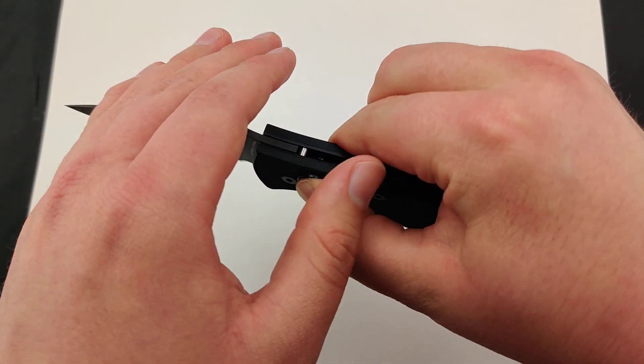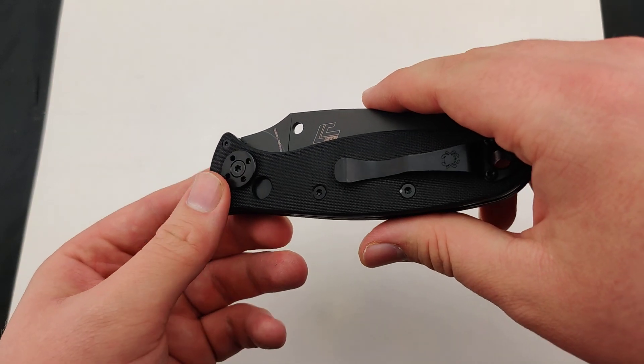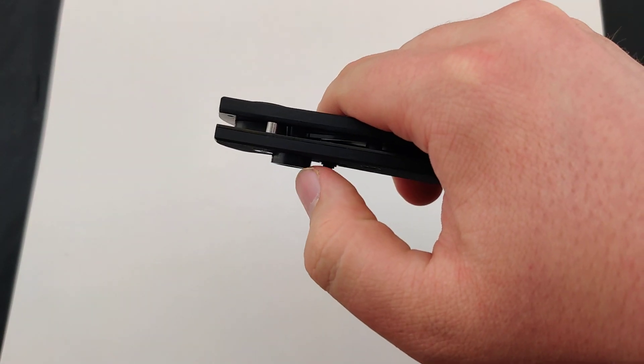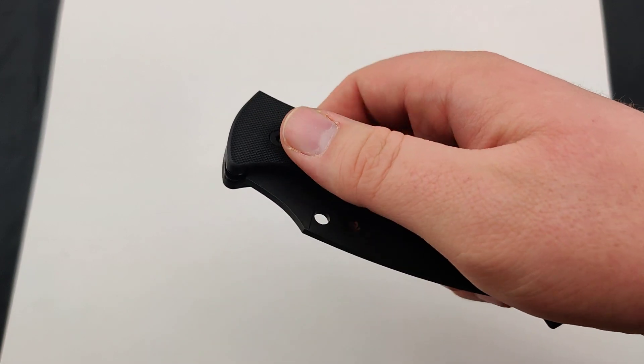It uses nice textured G10 handles, so if you're wearing gloves or anything like that it's not going to be slipping. There's also a nice safety lock on here so you don't accidentally fire it, because it does use quite a big button that sticks out, making it easier to get to.